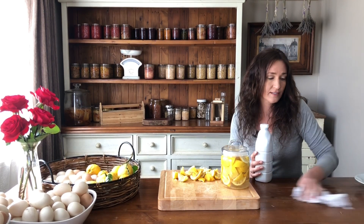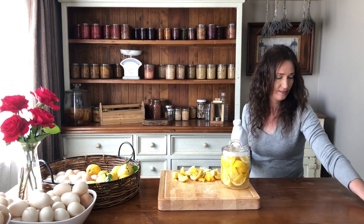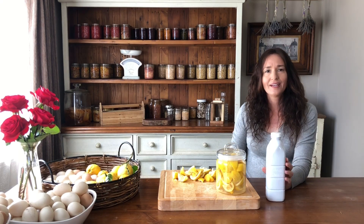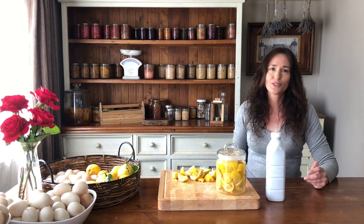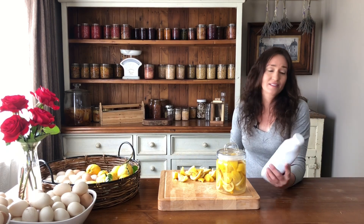And then we can just use it to clean the table. It cleans up quite nicely, and it smells beautiful, and it will last for over 12 months. I use it on the wooden table tops as well as the shower and the bath, and it's as simple as that.